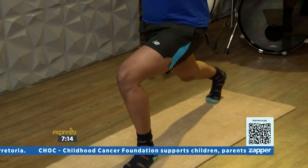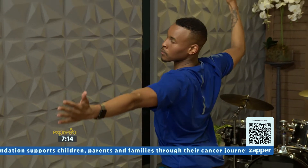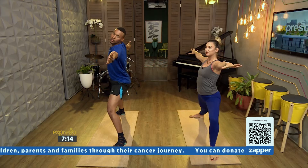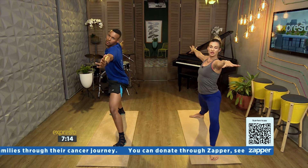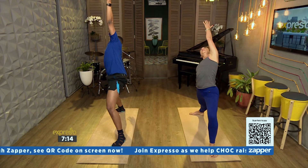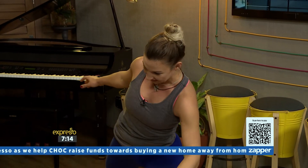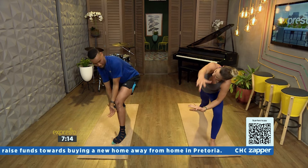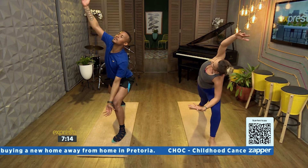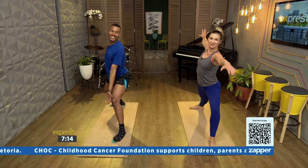Then we're going into warrior two, like we did earlier — open up, gaze over your front fingers, palms down. So we're going to do that flow: lift your palm up, reach your right hand back, left arm up and over. Then slowly bring your left forearm to your left thigh, keep the left leg bent, sweep your right arm down, open up your chest. Hold. And come back to a warrior two.